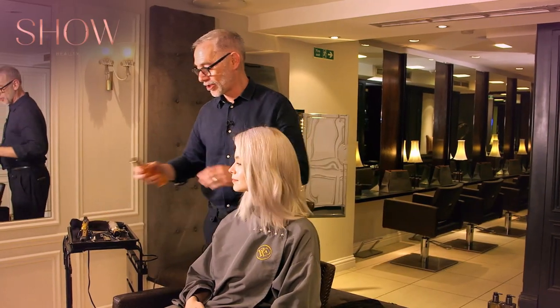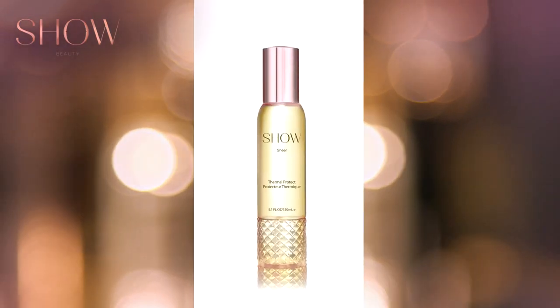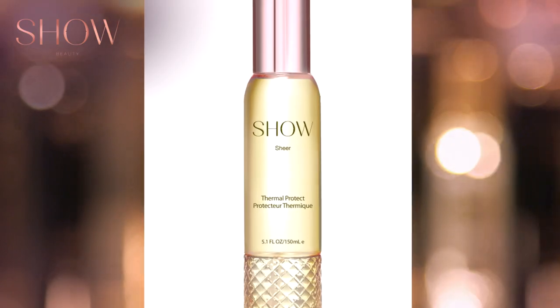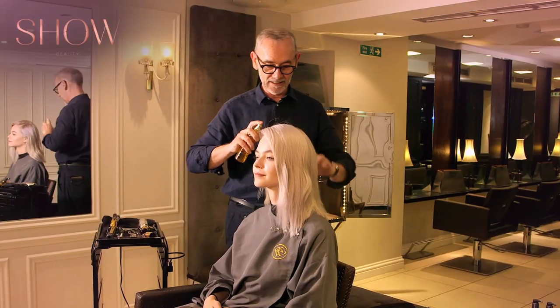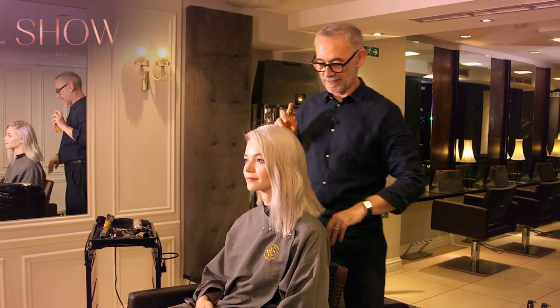I'm going to use the Show Thermal Protector, and if ever you're doing anything with your hair I'd always recommend using a Thermal Protector. It just stops any damage.